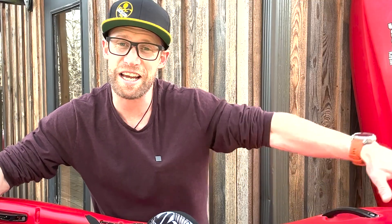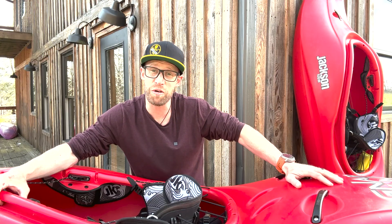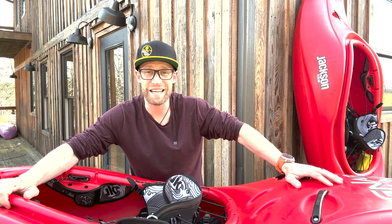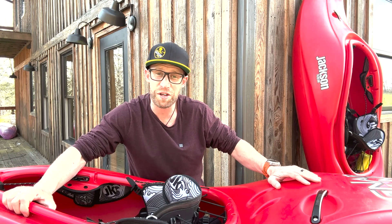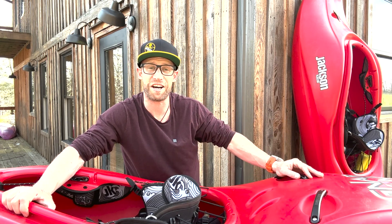So there you guys have it — that's how you install the Jackson Kayak creek float. It'll keep you afloat if you happen to exit your kayak and go for a swim. I hope this walkthrough was informative for you guys, and if you're looking for a Jackson Kayak creek float, go check out your local dealer or jacksonkayak.com.